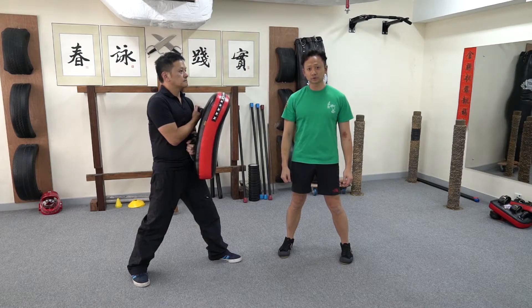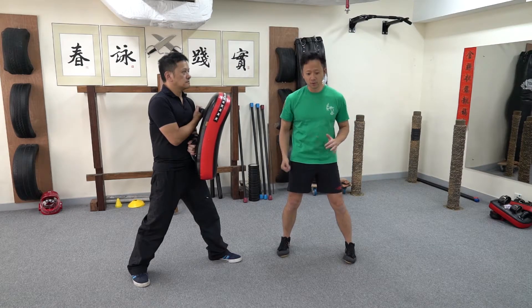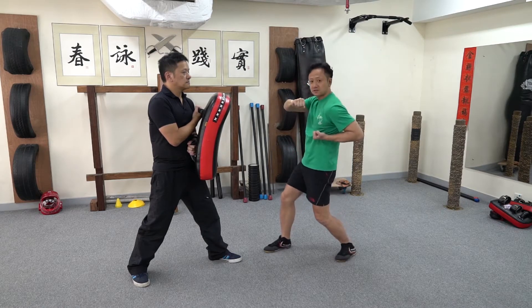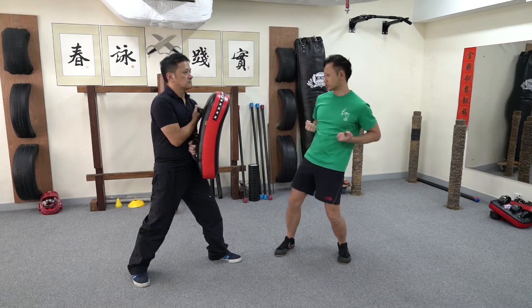This is a demonstration of the Denggok. Denggok is one of the eight kicks of Wing Chun. It's seen in the Denggkyu form. When we go like this, leg up and kick, and also when you just turn to kick.